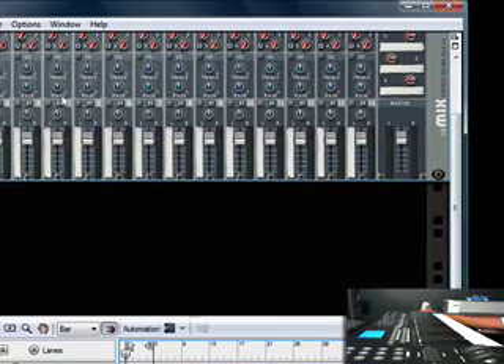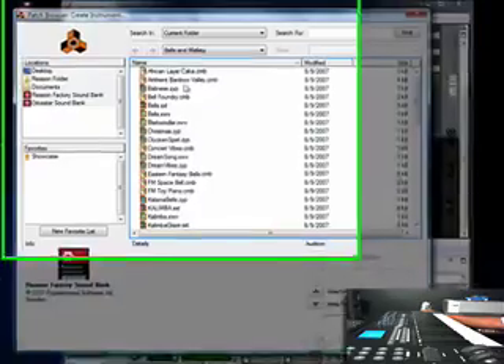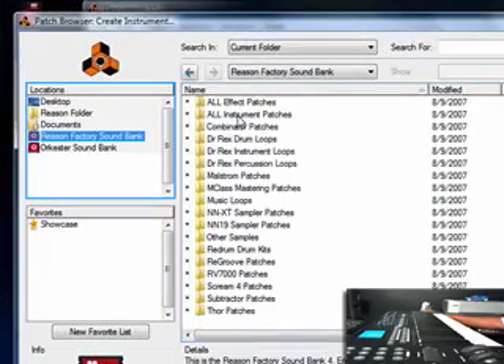Reason is very easy. It's just as easy as saying, okay, I'm ready to do a track. I want to add my first sound. You go up here to Create, go into a create instrument, and you just hear all your sounds on the left. It has locations — you can get sounds out of your documents, off your desktop. Reason has their own sound bank and of course it comes with a lot of sounds.